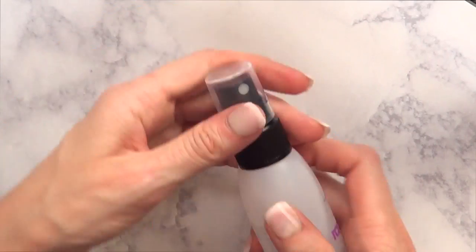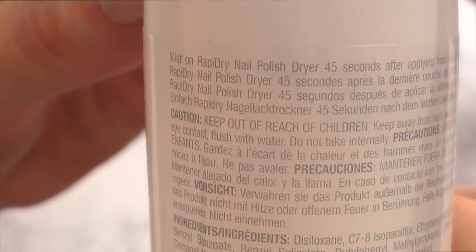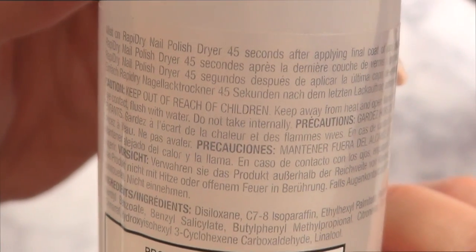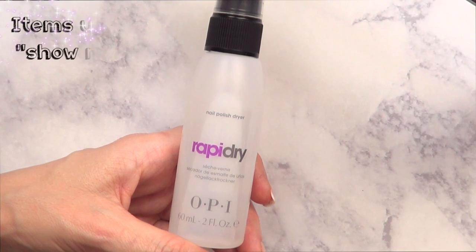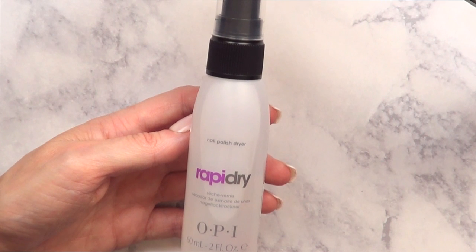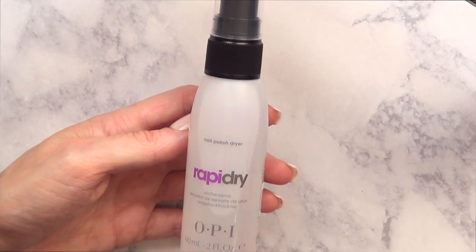I've never opened this bottle. The bottle opens like this, I guess. This is what it says it does: mist on Rapid Dry Nail Polish Dryer 45 seconds after applying final coat of nail polish. I'm going to be testing this out throughout a week or so, because I've done first impressions in the past and I don't really believe in first impressions. Sometimes they're wrong and you just end up loving something if you use it again.